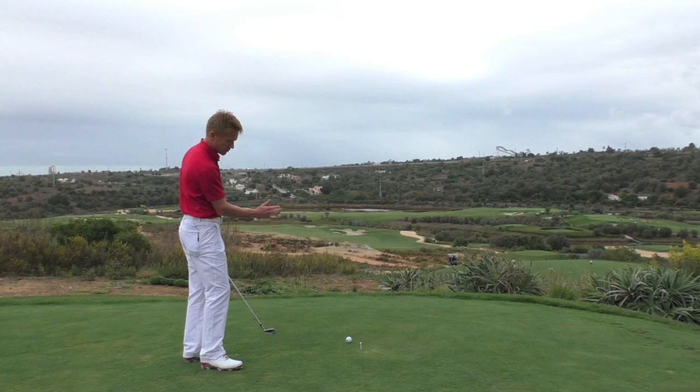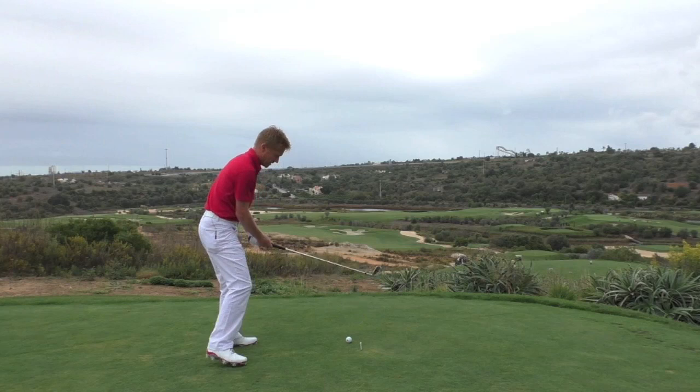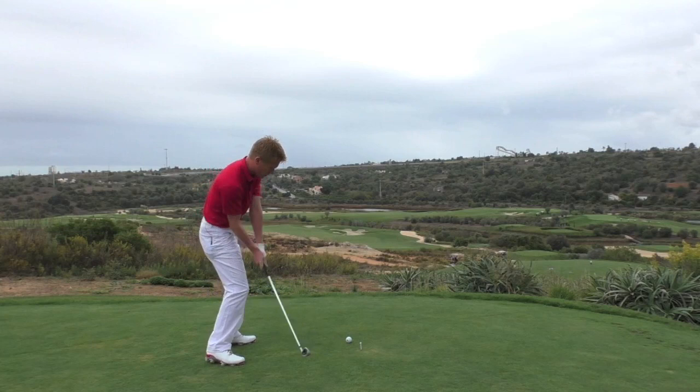We have the golfer who fans it open on the inside and then comes over the top, presenting the heel into the ball at impact. I've put a tee there to encourage us to stay on the inside coming into the ball.